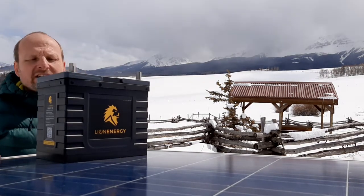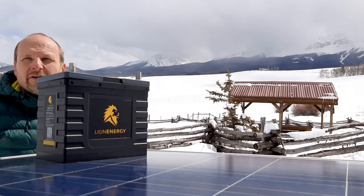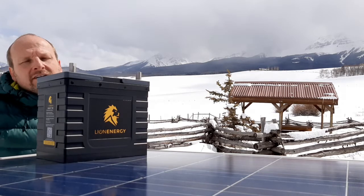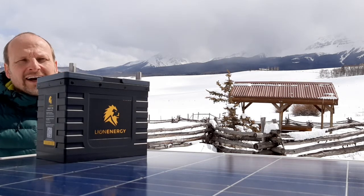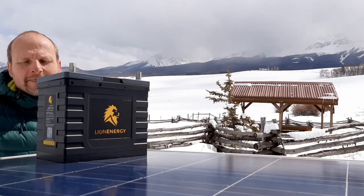So anyway, we are carrying that. We stock it. It's our go-to battery right now — we love it and we think you will too. Light Harvest Solar, www.lightharvestsolar.com. Get in touch for your next off-grid project and we would love to help you out. Thank you so much.